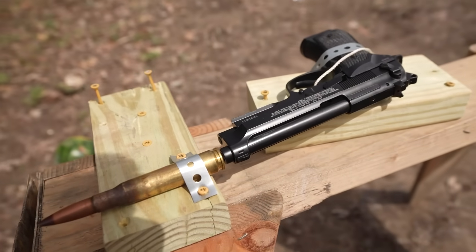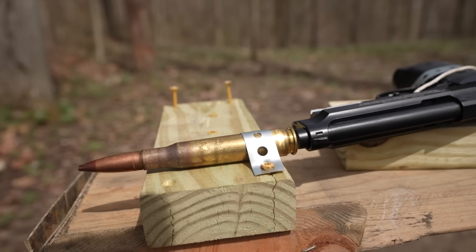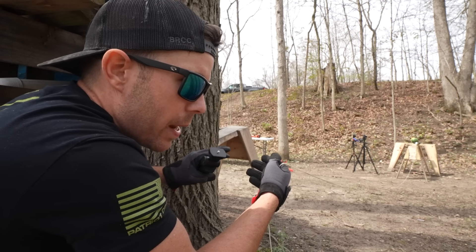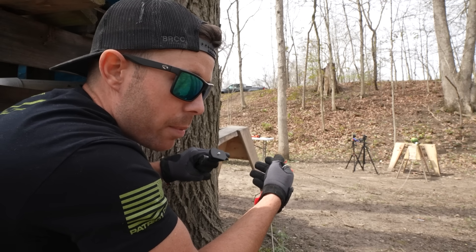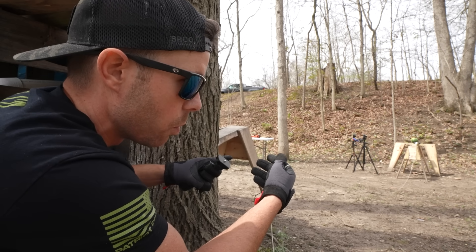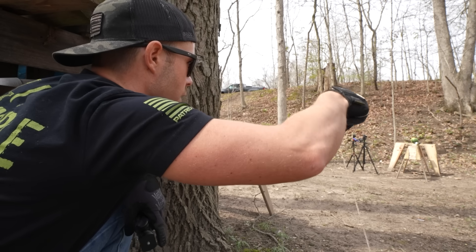I've got the Beretta M9 BB pistol screwed into the sawhorse with our 50 BMG literally almost touching the barrel. We're going to remove the human error this time so it doesn't take quite as long, and hopefully we can hit that primer on the very first shot. I'm hoping since the BB gun isn't as powerful, it will just punch the primer like a firing pin would and not blow all the way through it. And just in case this actually works — which I highly doubt — I did put a watermelon right in front of our 50 cal.